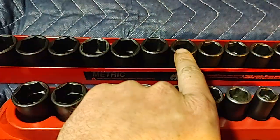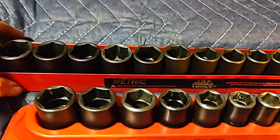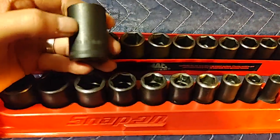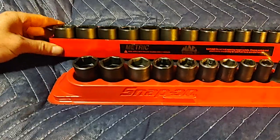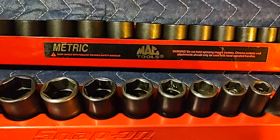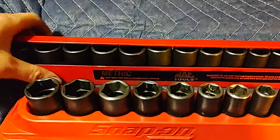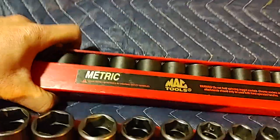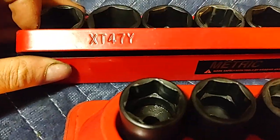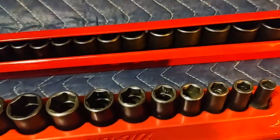MAC also offers a smaller set that goes from about 12 or 13 millimeter up to 19. I almost accidentally ordered that set, but I texted my dealer and gave him the correct part number. Unfortunately MAC doesn't put their part numbers on the sockets themselves — they put them on the outside since this came cellophane-wrapped with a sticker. The part number on the tray is XT47Y.